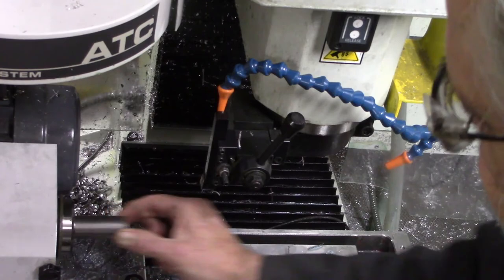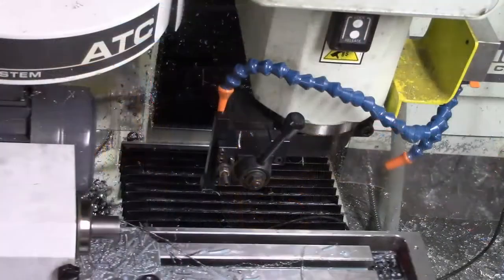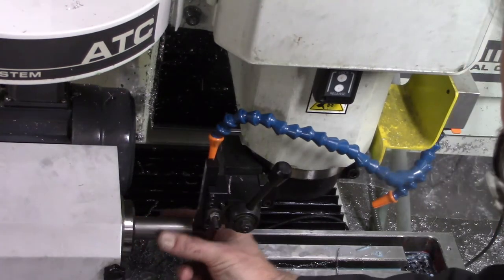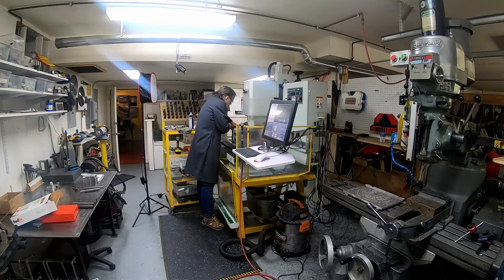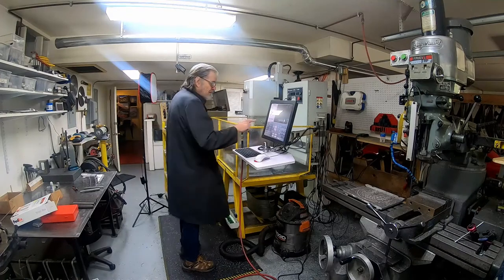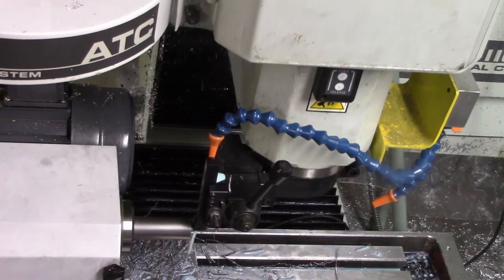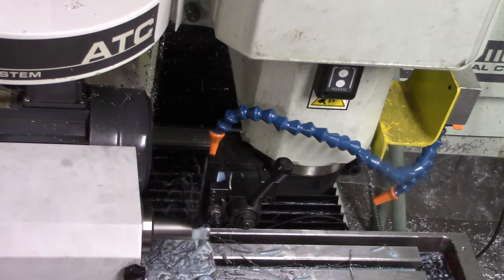The tool tip actually forms my Z-stop, so I run the part out until it hits the tool, then go over and tighten the collet. Be sure to remember to unlock the spindle lock, because forgetting that is not a good thing. Then start the cycle. I'm going to be using a very minimal amount — just dribbling the flood coolant — and taking very light passes.